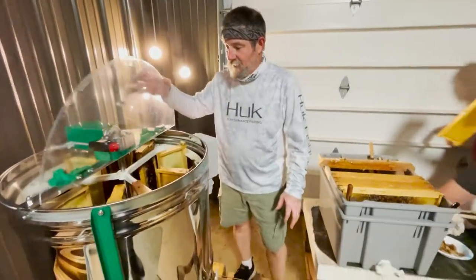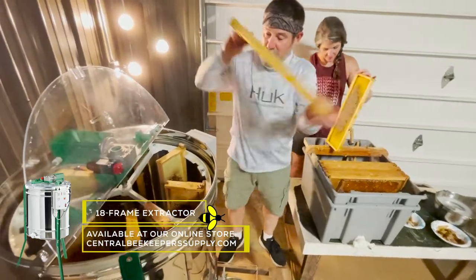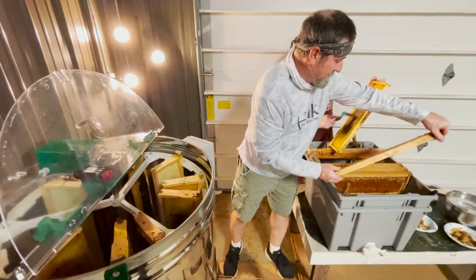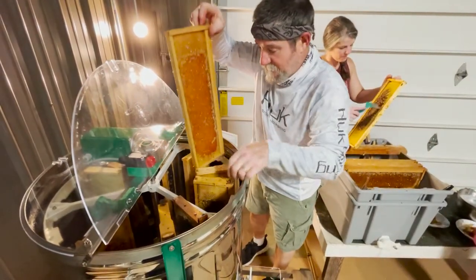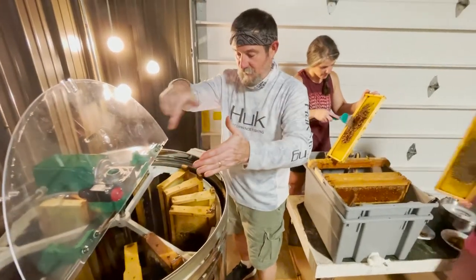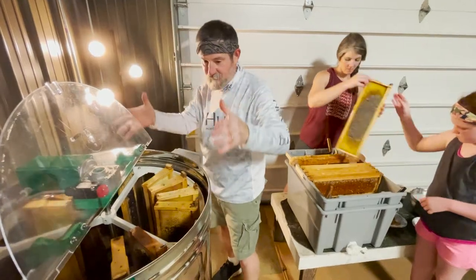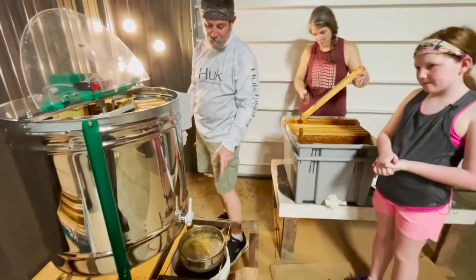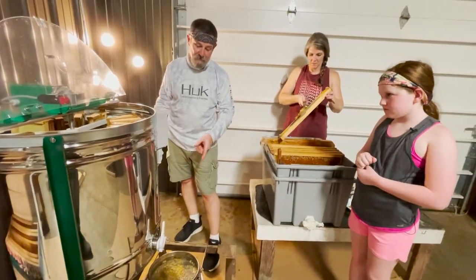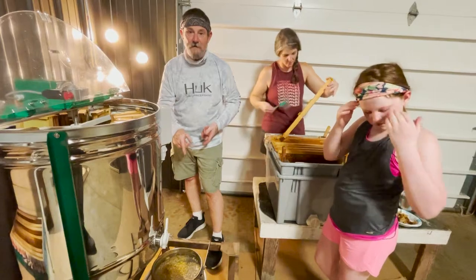The frames are uncapped and the extractor's sitting here — we're loading it. It holds 18 frames in this extractor. The frames go in — it is a radial unit. Once we have the frames all loaded up, we'll start the spin and it will clear both sides. The centrifugal force will pull the honey from those cells, hit the barrel, run down the side of the tank, accumulate at the valve, and run through a double-strain system into a five-gallon bucket which has a gate so that later we can jar up our honey out of the buckets.